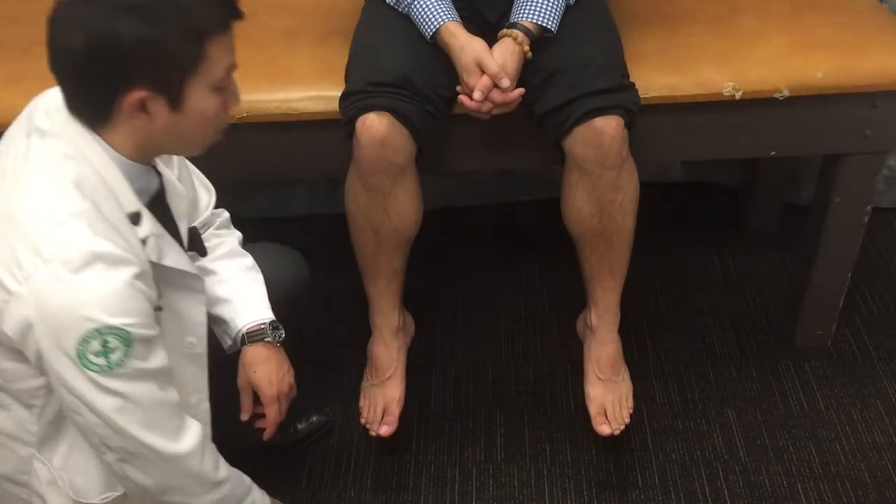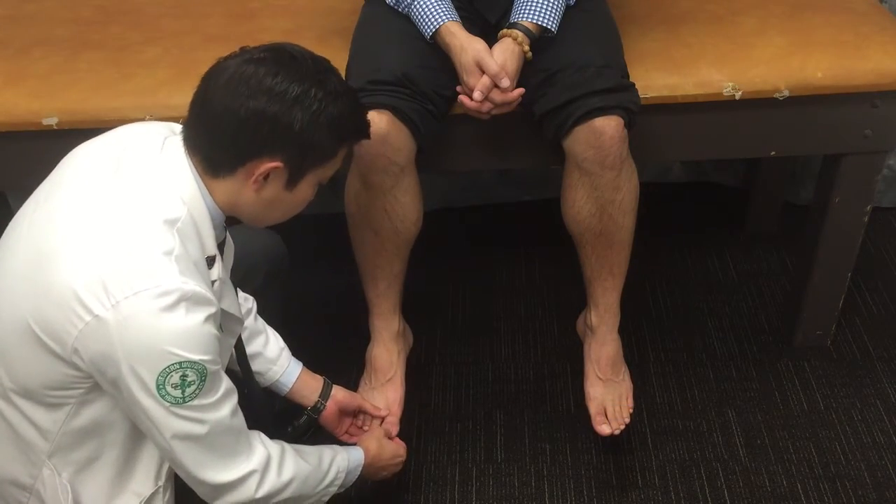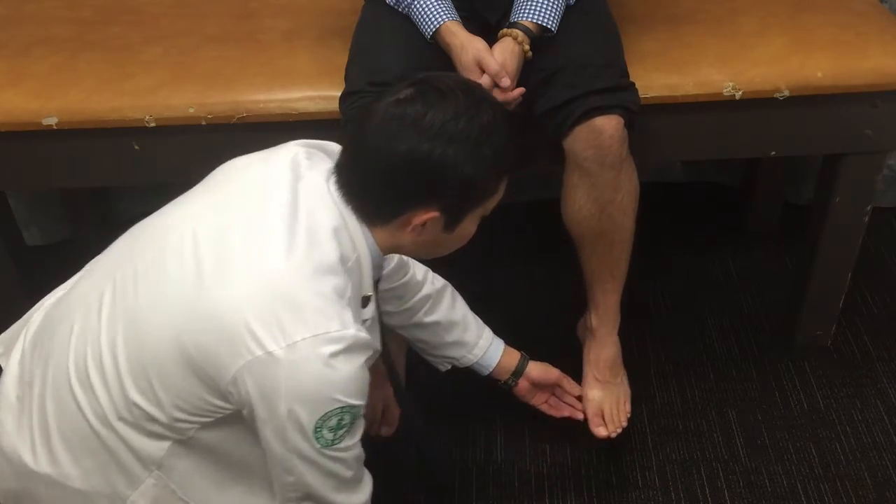After assessing the temperature, we're going to do a capillary refill — this is the first pinch. You can assess this on the big toe, and anything within three seconds is considered to be normal.